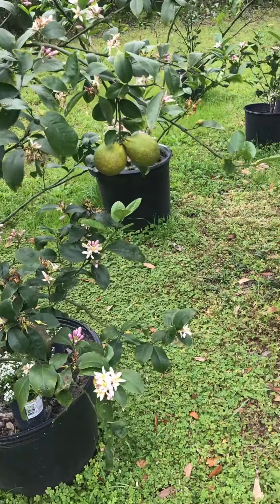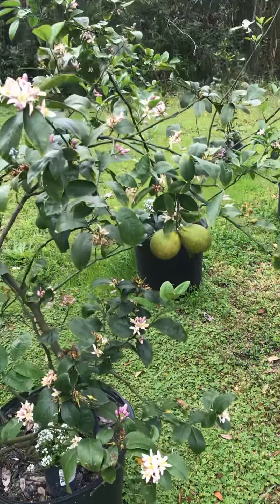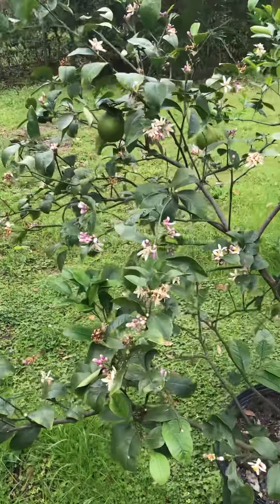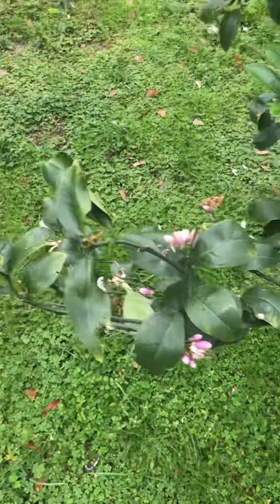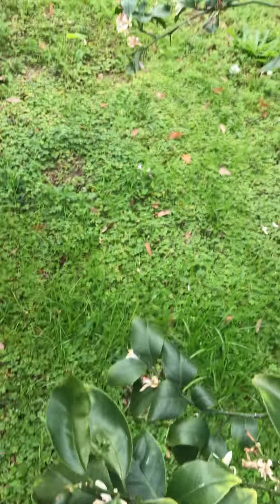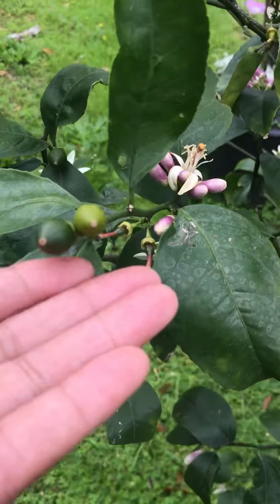Here's my lemon tree. All my lemons. Each flower is gonna be a lemon. Here's one lemon, baby lemon. I have a bigger one right here that's coming along.